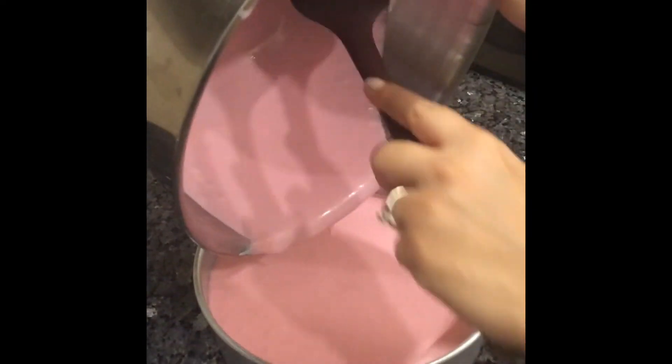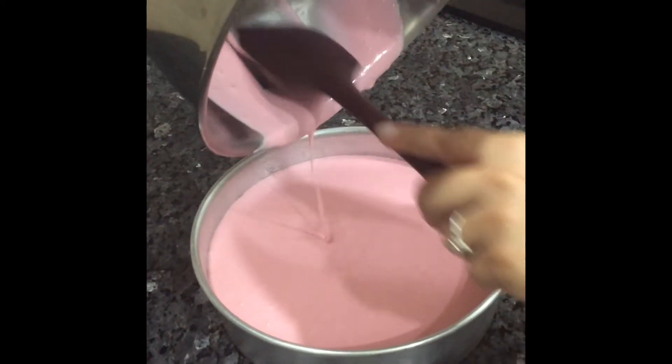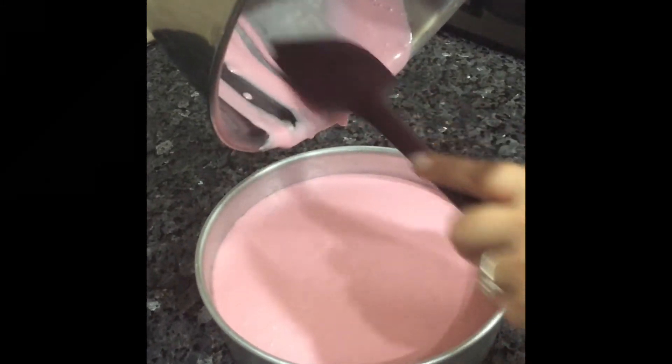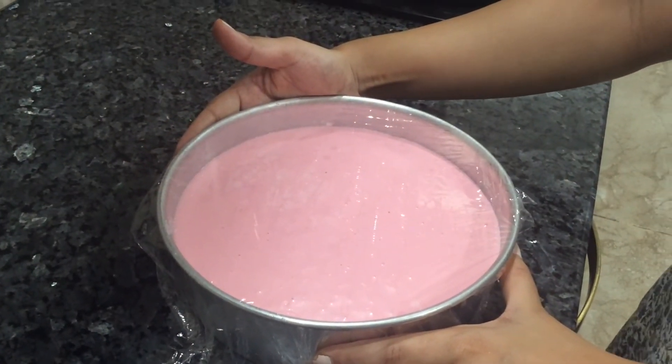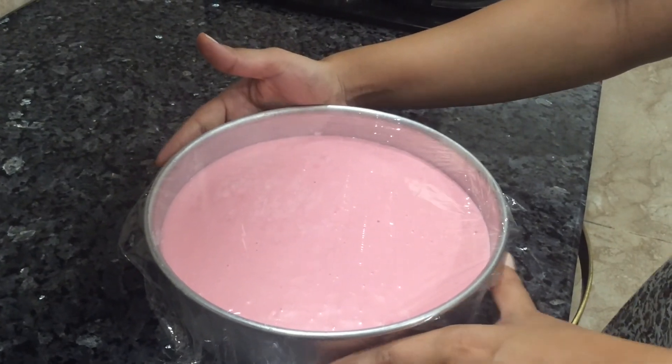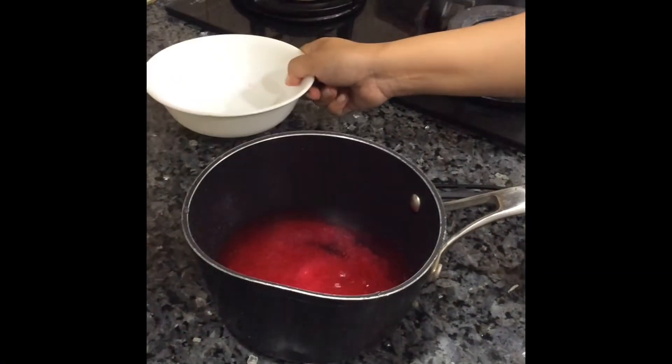Pour the cheesecake mixture into the cake tin. Refrigerate for at least four hours.